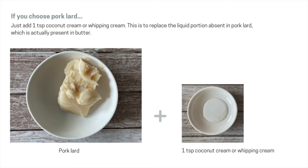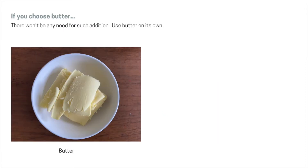If you choose to use pork lard, just add one teaspoon of coconut cream or whipping cream. This is to replace the liquid portion absent in the pork lard. However, if you choose to use butter, there won't be any need for such addition, because butter already has some liquid in it — you may use it on its own.